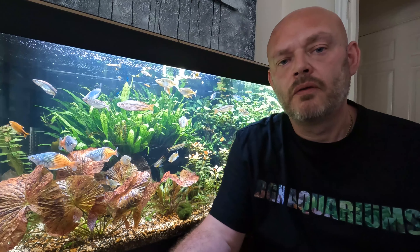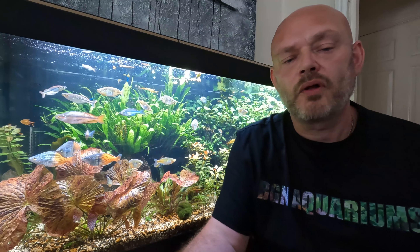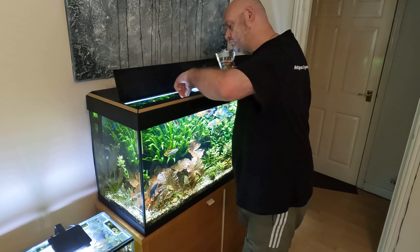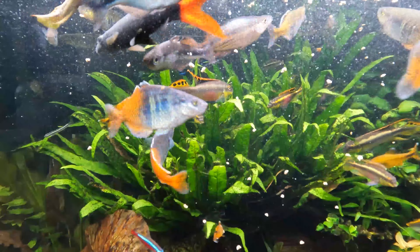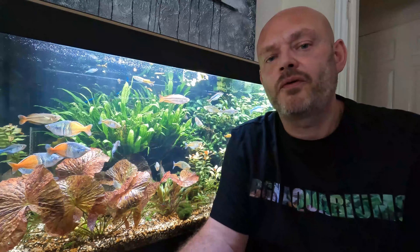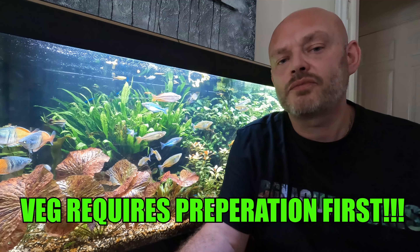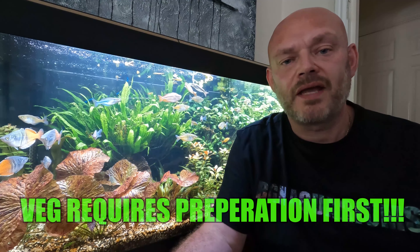They are omnivores, which means they require both meat and plant matter in their diet. In the wild they're used to taking bugs that fall into the water, so it's good to replicate that diet as much as possible. The Fluval Bug Bites range is good because it comes in a small pellet ideal for their size, but also try adding live foods and frozen foods to the diet. Don't forget the greens — they do like greens, so it's good to add broccoli, garden peas, spinach, and even stinging nettles.